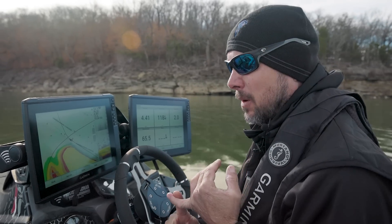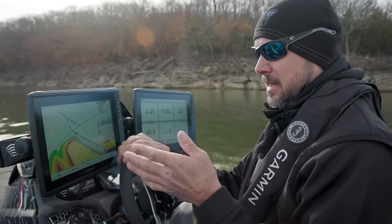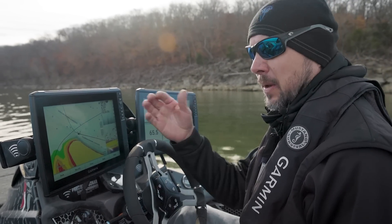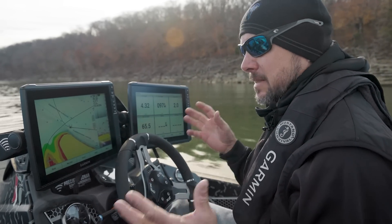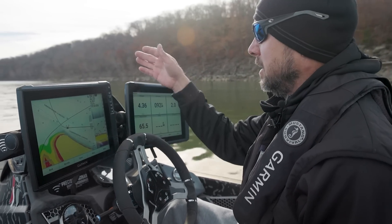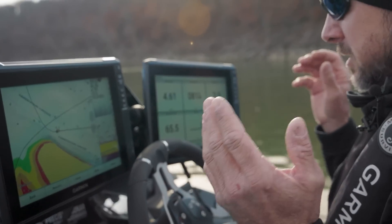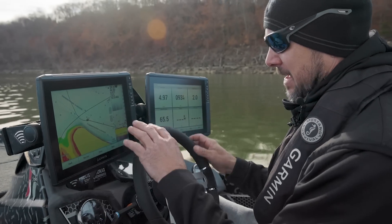We've done the first hour and the weather is nice, so I went ahead and decided to just knock out the first two hours. The first hour was under 3,000, then hour one to two we varied the speed. Now that we're at two hours, I can fish, I can run — I can do whatever — I just want to vary the speed. So we're going to start fishing right here.